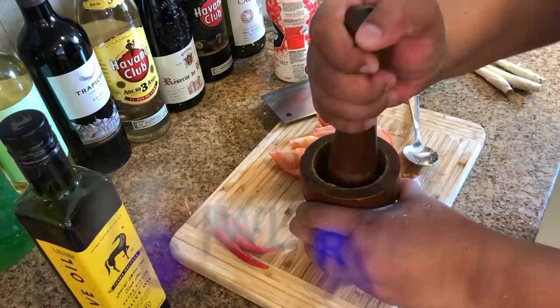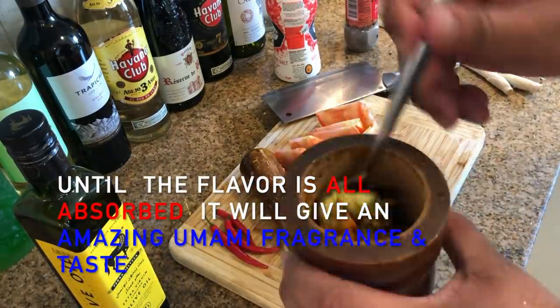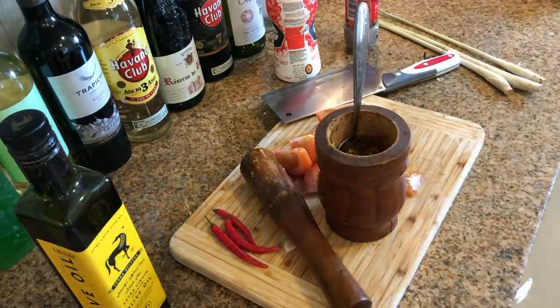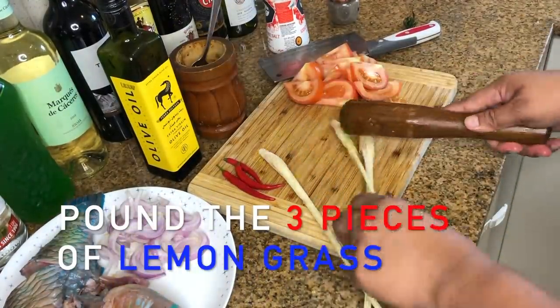Crush all the mixed ingredients together until the flavor is fully absorbed — it will give an amazing umami fragrance and taste. Next, pound the three pieces of lemongrass.